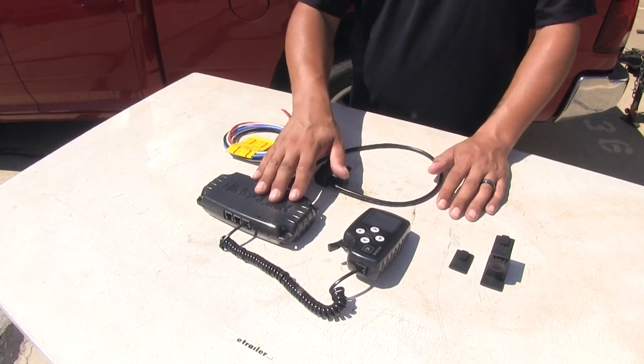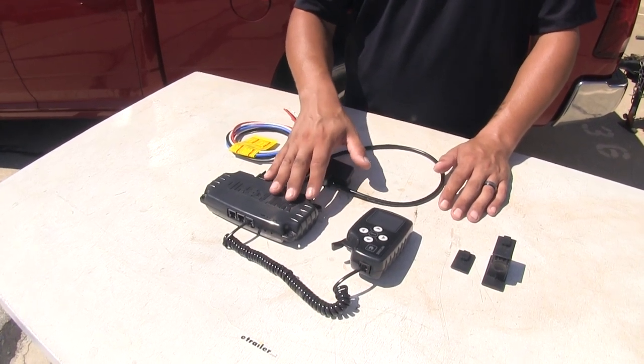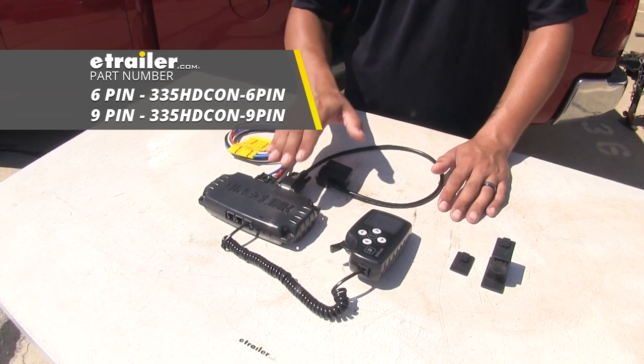One thing the base model has that the light doesn't is that it is going to be compatible with HD trucks like Volvos or Freightliners with an adapter that is sold separately.